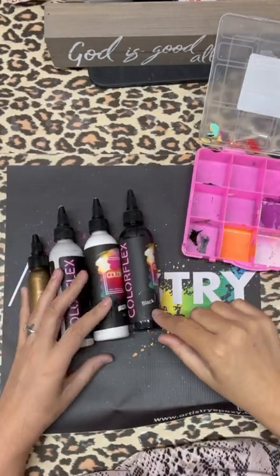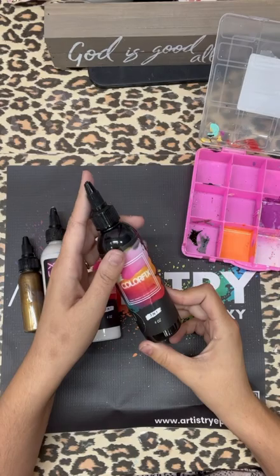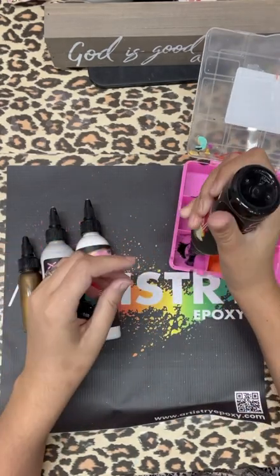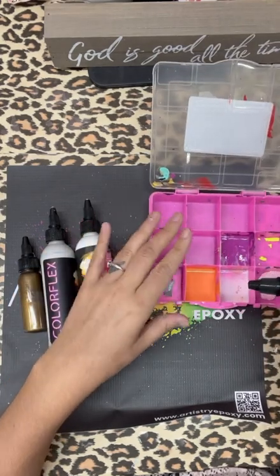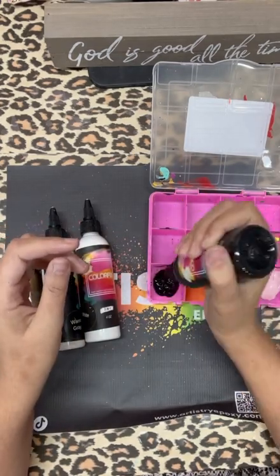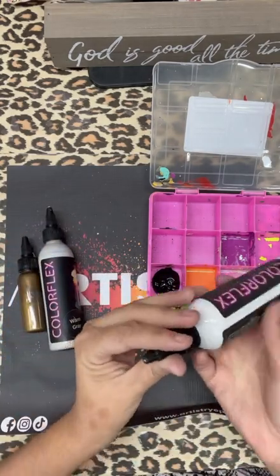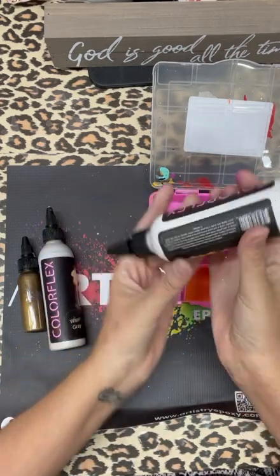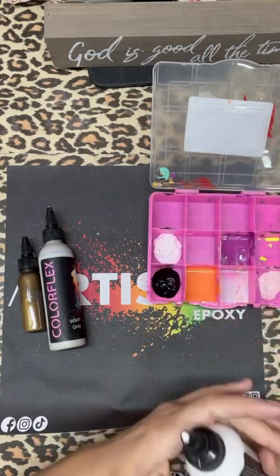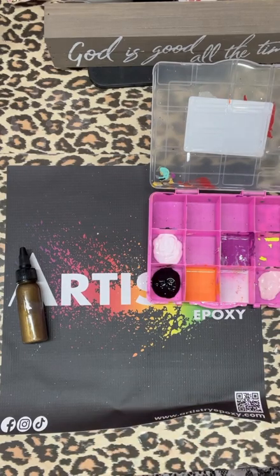Next you're going to get these adhesives — they are three-in-one paints from the Colorflex line, so you have glue, primer, and paint all in one. I get little trays from the Dollar Tree and put all my glues in there. Once they dry up, you just peel it right out. I'm going to use the black, the white, the light gray — it's warm gray — and then the gold is one they sent me to try, which is absolutely amazing. I'll double check and list it down in the description. If not, just watch my TikTok.